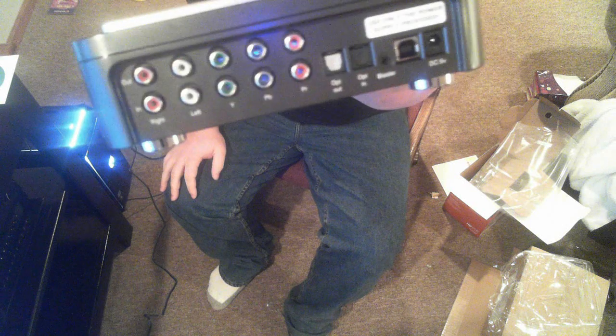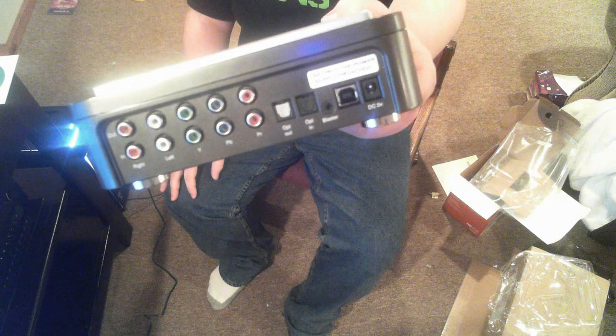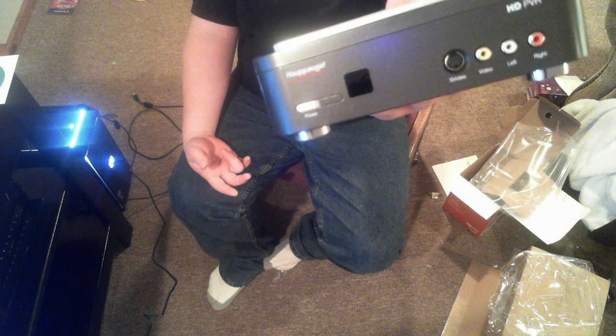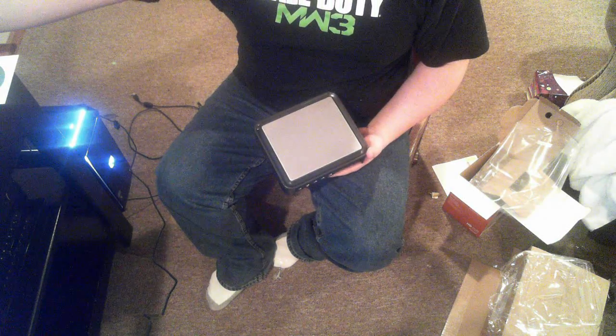Nice little device — metal top, plastic bottom. You got all your hookups right there: component, infrared, USB, blaster, and power. On the front you got your standard S-video, video, left and right audio, and a little power button. I'll make a video of my setup in a little bit. All right, that's it — bye!